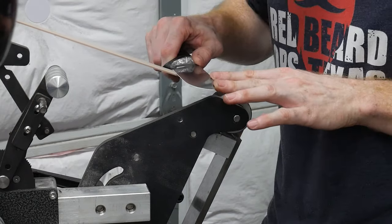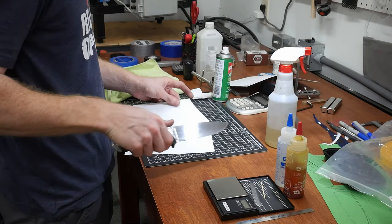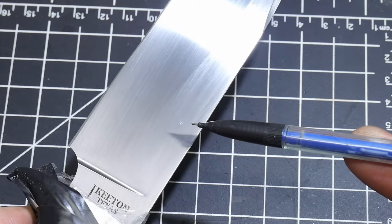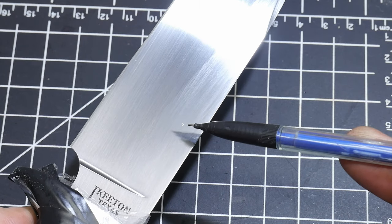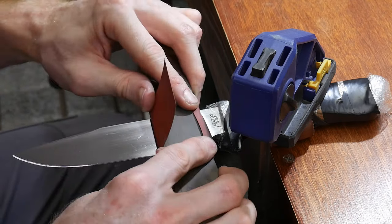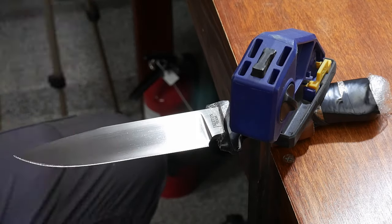With a quick strop on my leather belt, this knife is hair-shaving sharp. At this point, in an irritating turn of events, I noticed a scratch on my blade. It forced me to do the most dangerous thing I've done on this knife, which was to hand-sand the scratch out while the knife was sharp. I really took my time and ended up fixing the issue, but I don't advise you doing this.